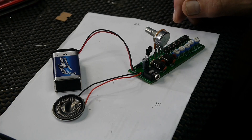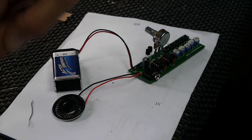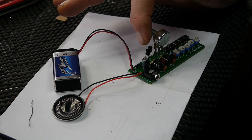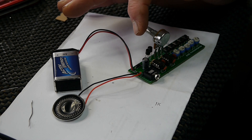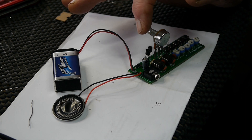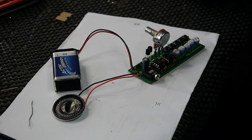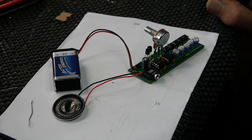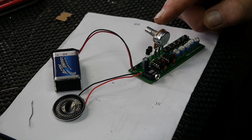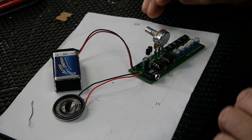Here we have the finished item. Just a word of warning if you're making it yourself — don't do what I did with these two transistors. They're different transistors, so look carefully at the instructions because I thought they were the same. I put them in the wrong way and blew up the transistors. I also blew up one of the NE555 timers just by not paying attention and putting the transistors in the wrong way.